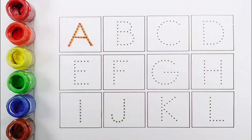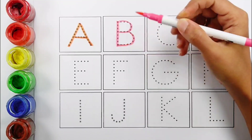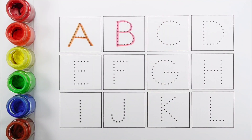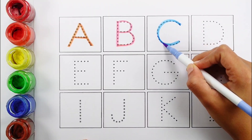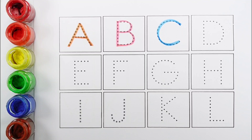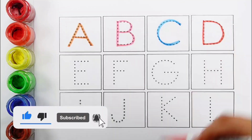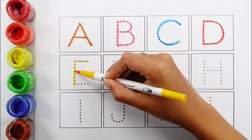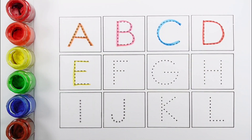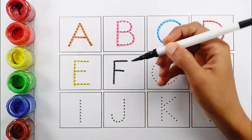A. A for apple. B. B for ball. C. C for car. D. D for dog. E. E for elephant. F. F for frog.